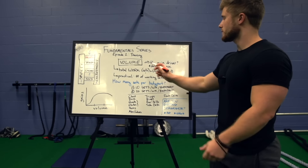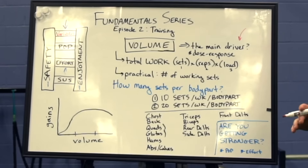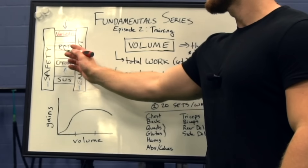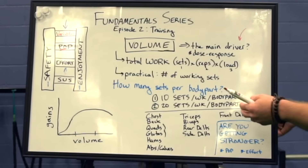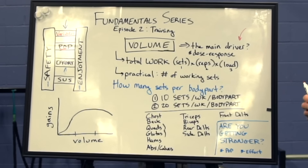The first variable we're going to dive into is training volume. In the literature, this has been cited as being the main driver of hypertrophy. I would say personally that it's probably progressive overload that's really driving hypertrophy as the main factor. But as we'll see, progressive overload really ties in as a concept with training volume, and they're kind of inextricably linked.